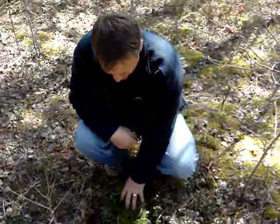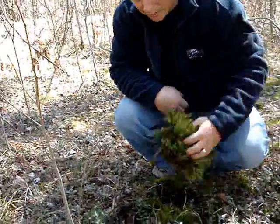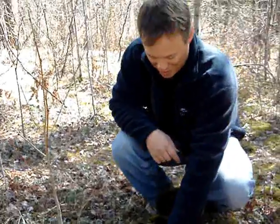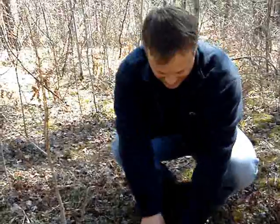But we came across this real thick green moss. I've seen this done before and they said it's a source of water. It's called sphagnum moss.